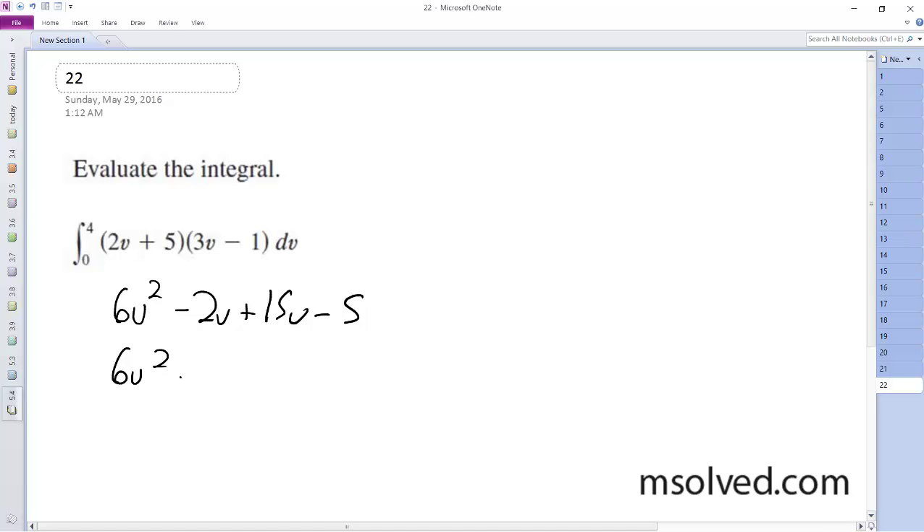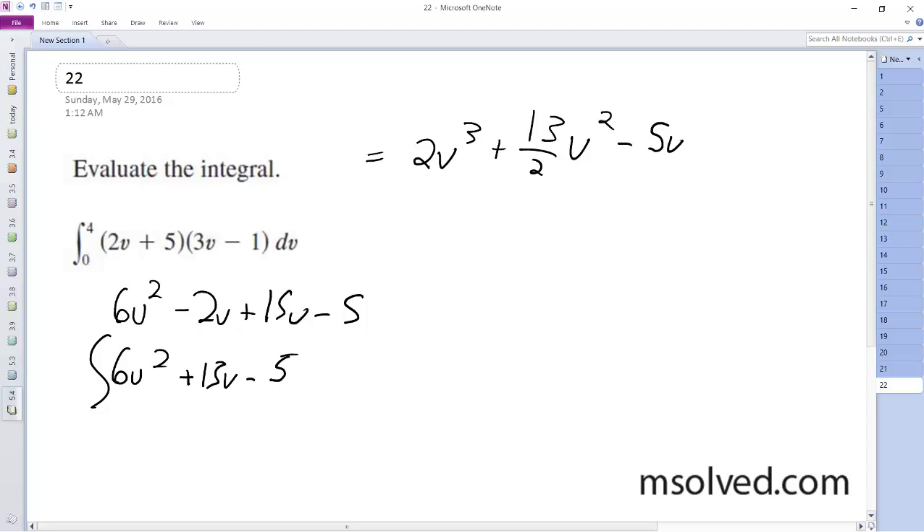I get 6v squared plus 13v minus 5. So integrating this, I end up with 2v cubed plus 13 over 2 v squared minus 5v, from 0 to 4.